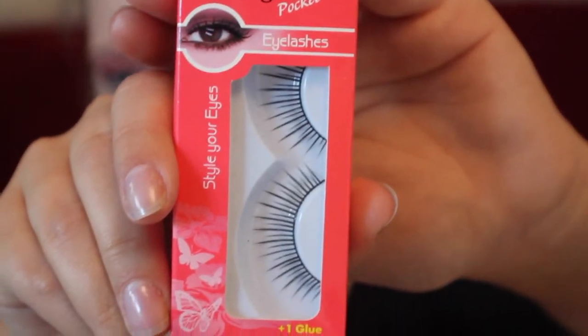Then using these wispy little eyelashes, you are going to be cutting them into pieces of two — one longer and one shorter strand — and you're going to be applying these separately onto your new lower lash line.